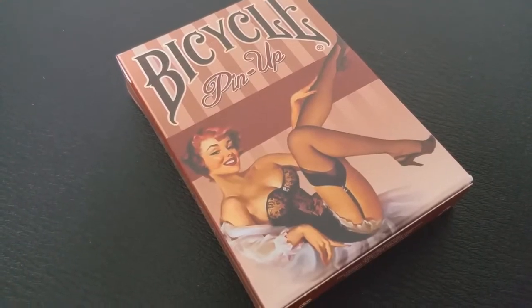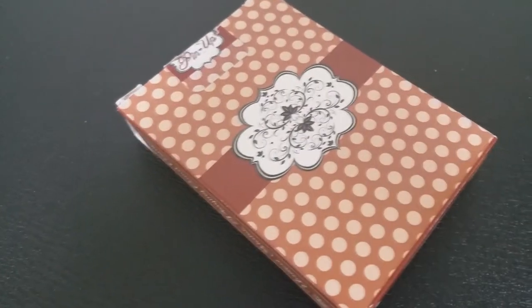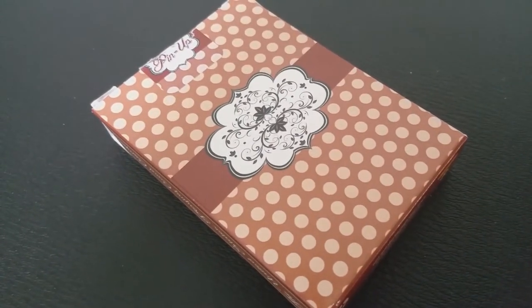Across the front you can see the Bicycle branding. It does say pinup and there is a pinup girl right on the very front. The side says Air Cushion Finish and the United States Playing Card Company. At the bottom of the deck there is some ad copy about PlayingCards.net. The back design of the tuck case is the back design of the cards, and that is pretty much it for the tuck case.